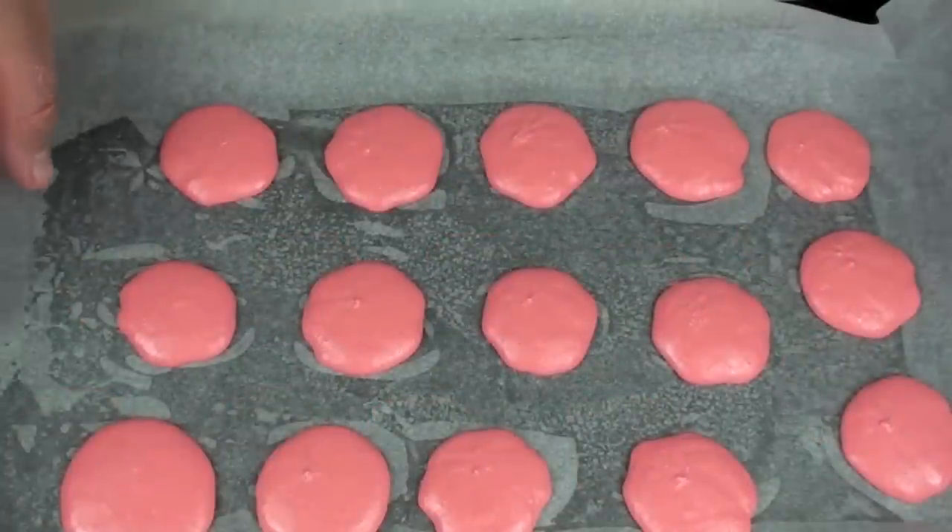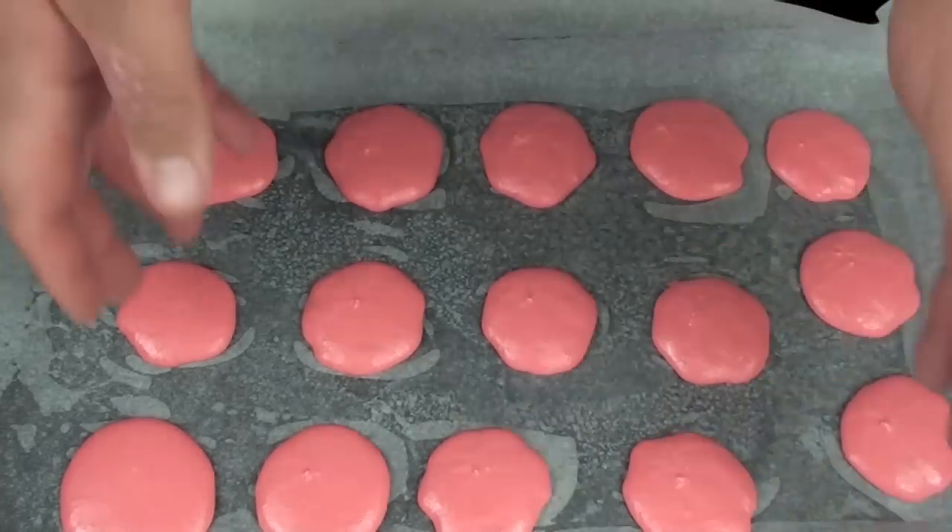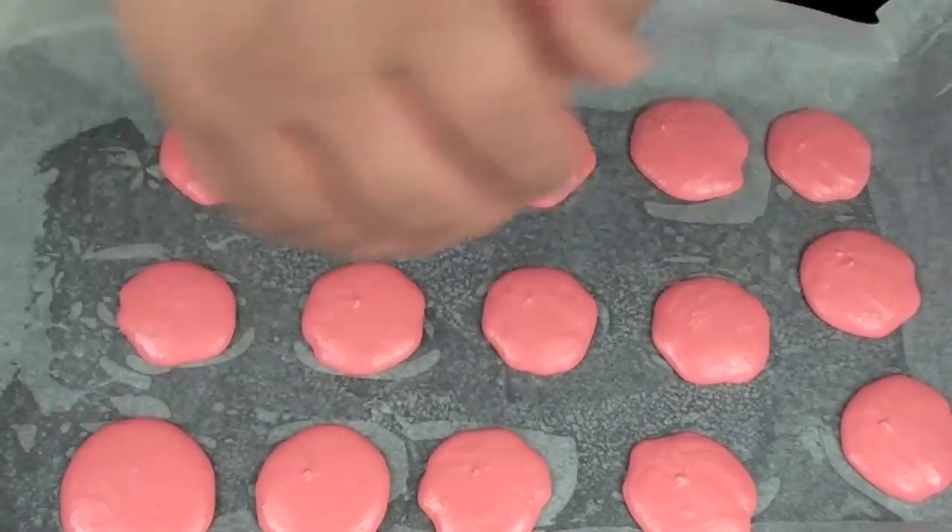Once ready, we're going to place this into a preheated oven at 180 degrees Celsius for 25 minutes. Halfway through we're going to turn the whole tray around just so they cook evenly.